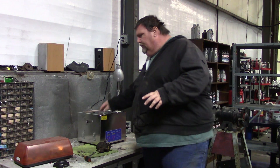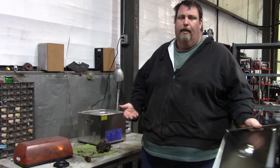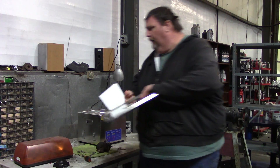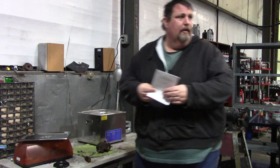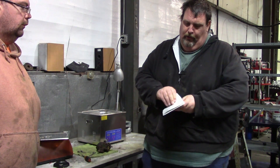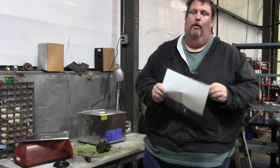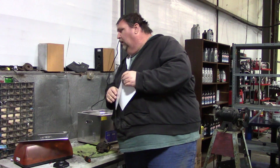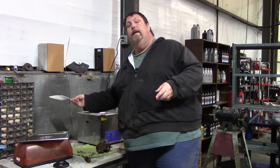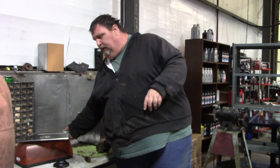We did some research and there are guys on the internet that use carb dip in one of these, but this little book right here says in big bold letters with a little red triangle: do not use anything flammable. Last time I checked, carb dip was flammable, and I really don't want to burn down the shop — that's going to make it rough for me and the Wizard.